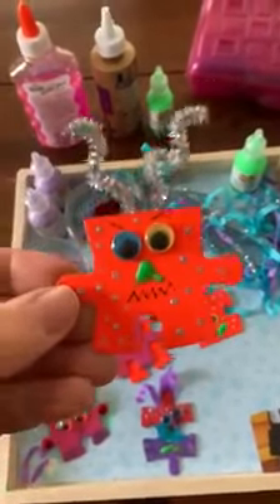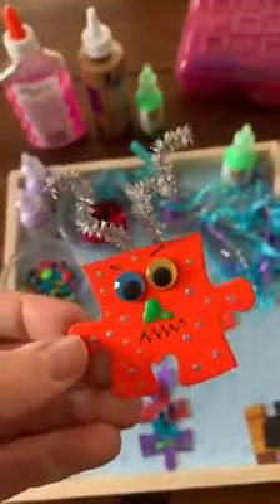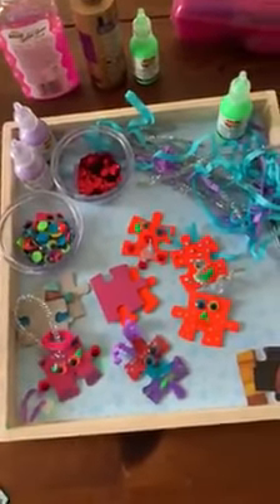Hey guys! Today our Pactivity is going to be Monster Magnets. This is a really easy project you can do at home. You probably have all the supplies that you need.